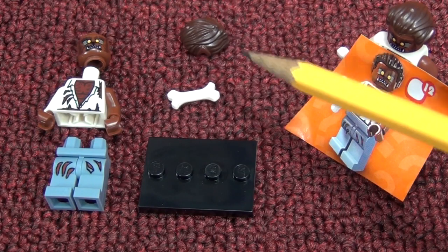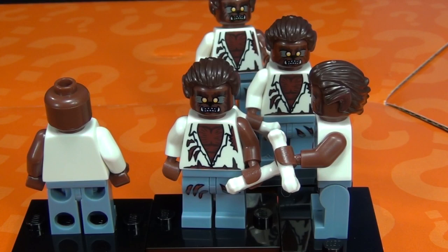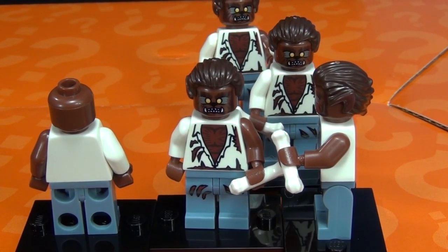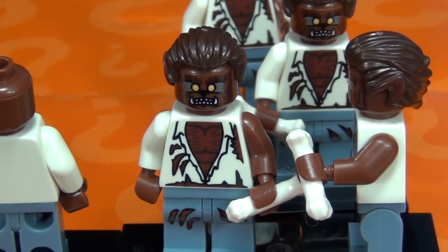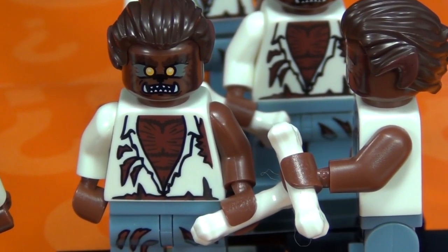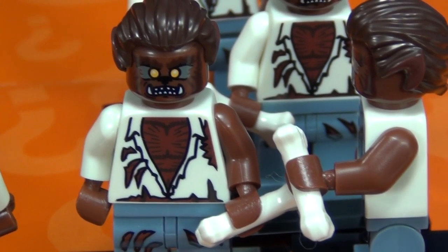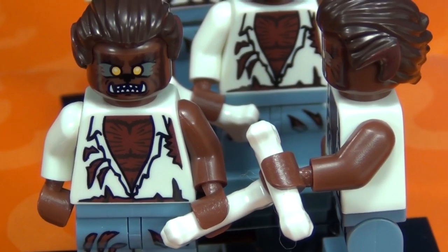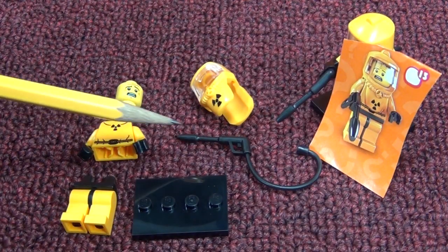Number twelve: the Werewolf. His accessory is a short bone and he has a hair piece. There were five in my box. No printing on the back or sides - all the printing is on the front-facing sides. Zooming in on the face, you can see he's got veins like a werewolf, big canines, and pointy ears. Nice printing on him overall.